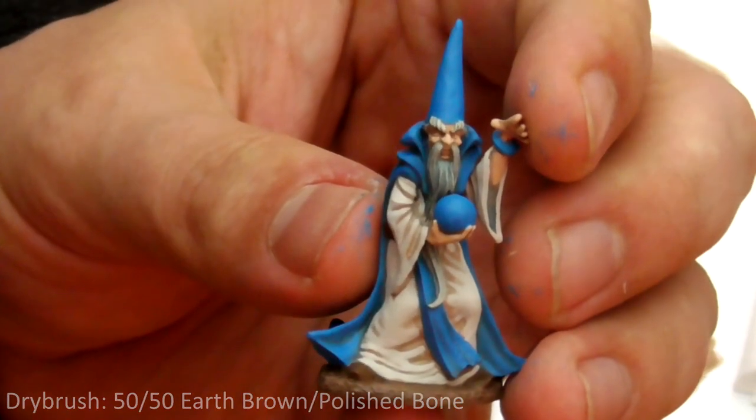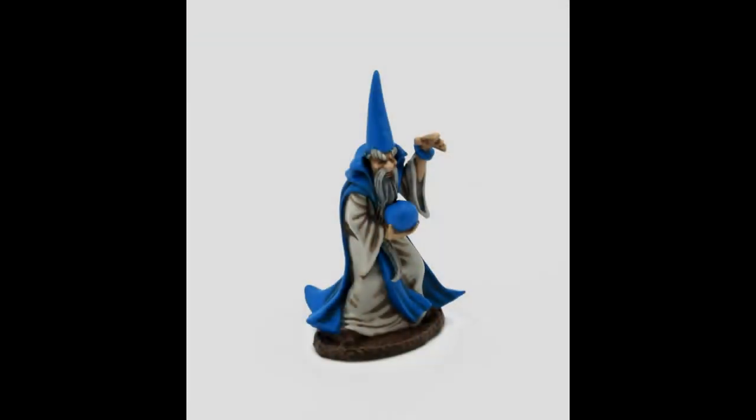So there you have it — Oman Rule the Wizard, painted to core level in very little time with these simple techniques. Don't forget to like and subscribe and follow us on Facebook and Instagram at dragonpainter2020. See you next time!